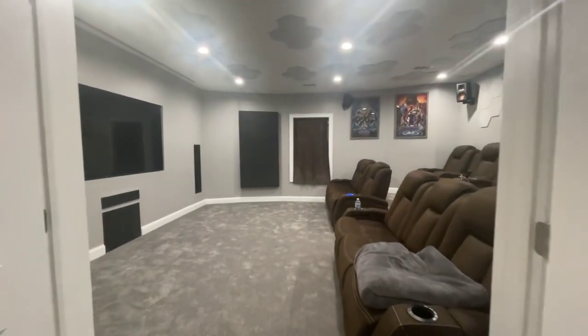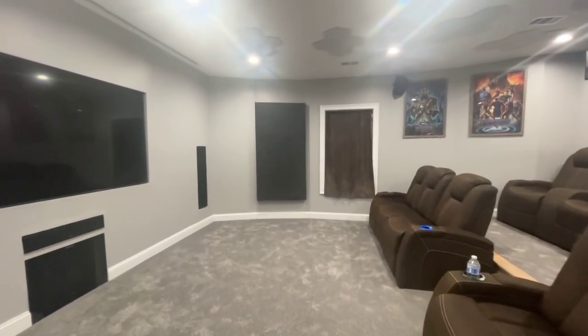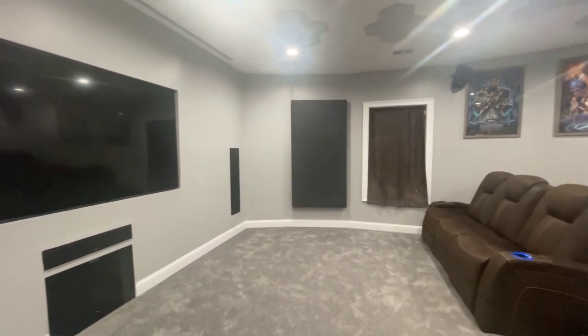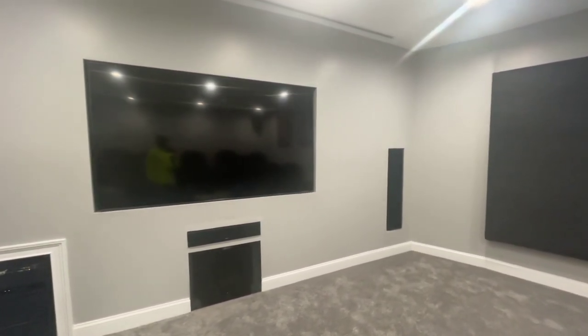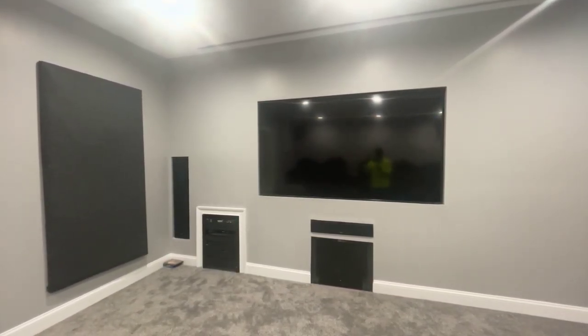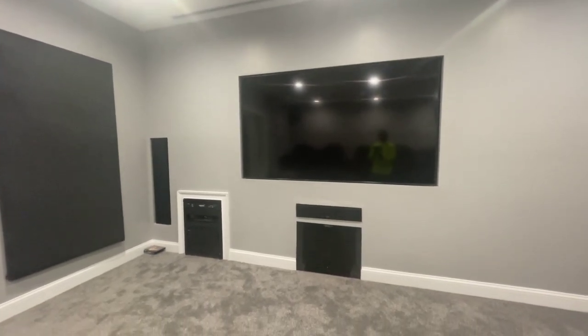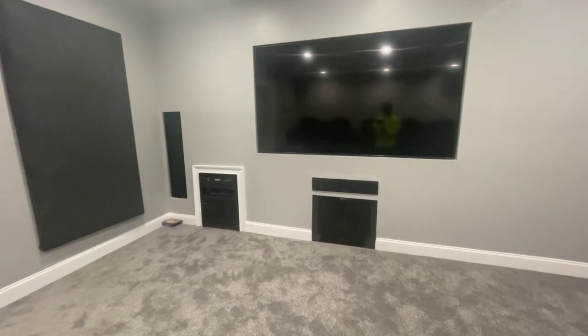Good afternoon YouTube, this is Devon here. I'm getting ready to show you guys my budget home theater. This is what the front of the room looks like right now. I've got an 85-inch Samsung TV — can't remember the model — also got a center channel by Klipsch, it's a 34C I believe, and two 820 towers.